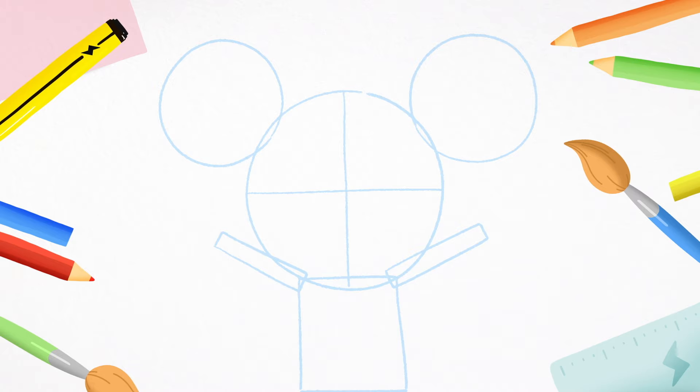Next, copy me and draw another line going left to right a little bit higher. You don't need to go all the way to the edge of the circle. Instead, draw two curves like this. This will be D's fringe.